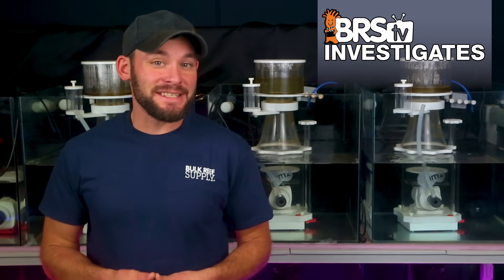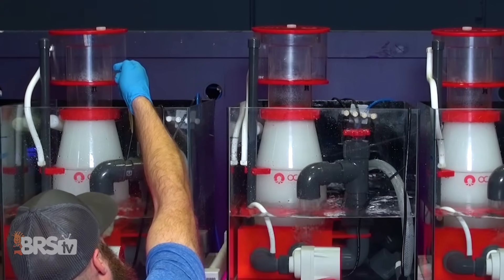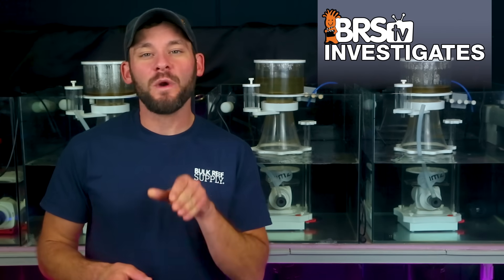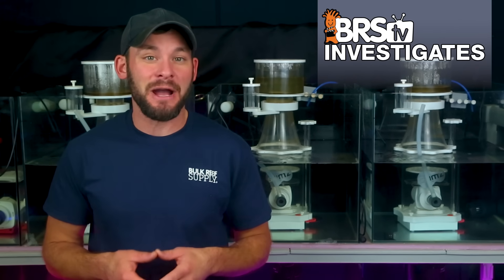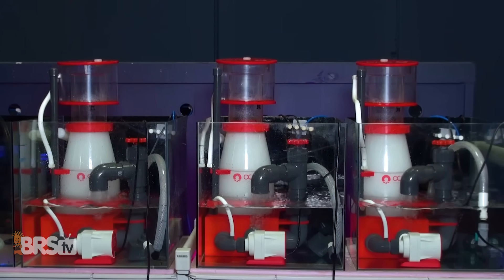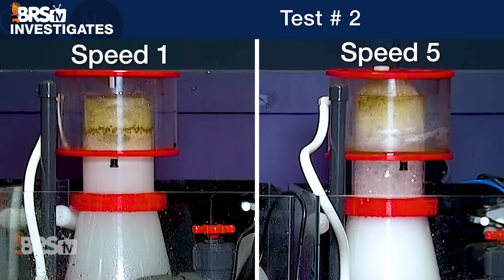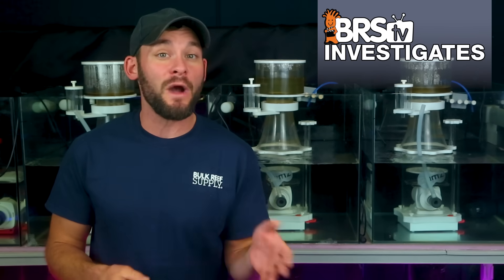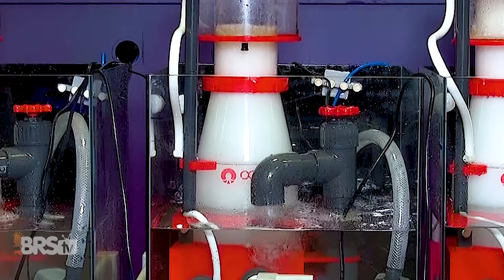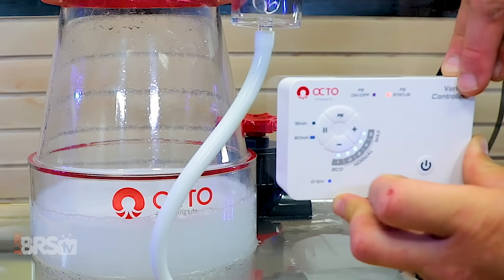I'm Randy with this Friday's BRStv Investigates, where we put popular reefing gear, theories and methods to the test by experimenting on our own tanks so you don't have to experiment on yours. In today's experiment we double down on testing DC powered skimmers. In last week's test using DC powered recirculating skimmers, we discovered we have the ability to control the type of skimmate foam produced — either wetter or drier — by simply changing the speed of the air draw and in turn the velocity of the air leaving the skimmer neck using the push button controls of the pump driver.